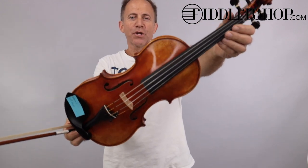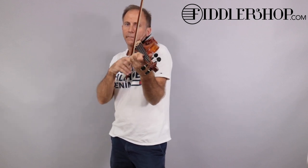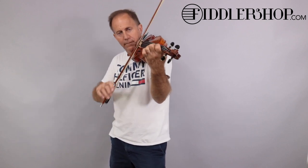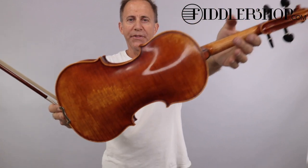Hi, Naomi. I have three instruments for your comparison. The first one is a Holstein Workshop Amadi. Next is the Holstein Workshop Lord Wilton Violin.